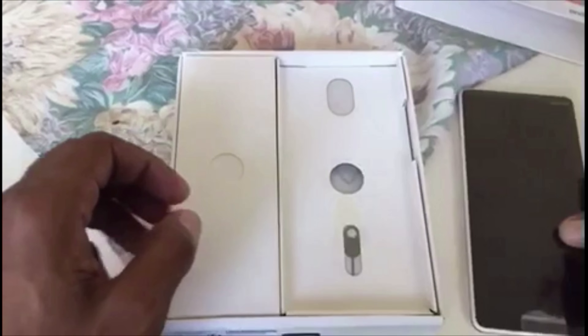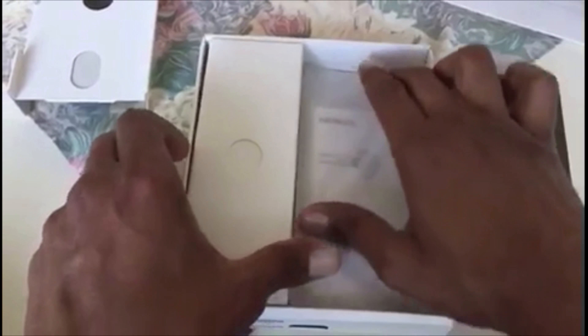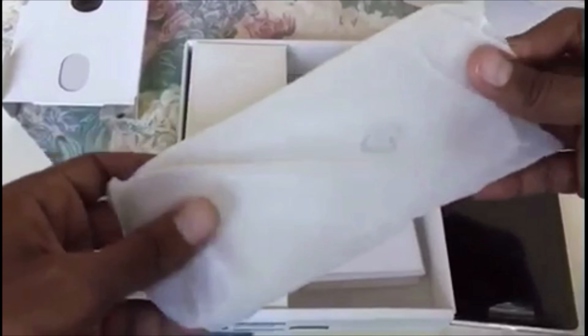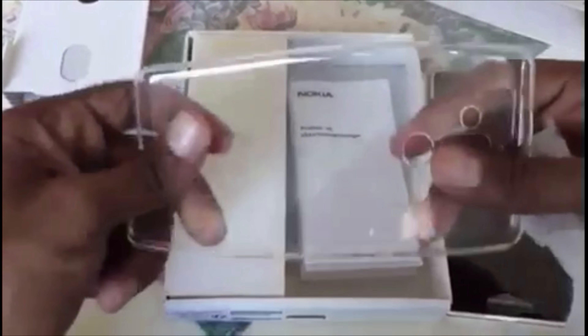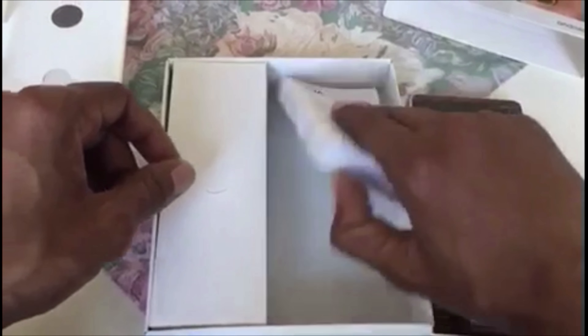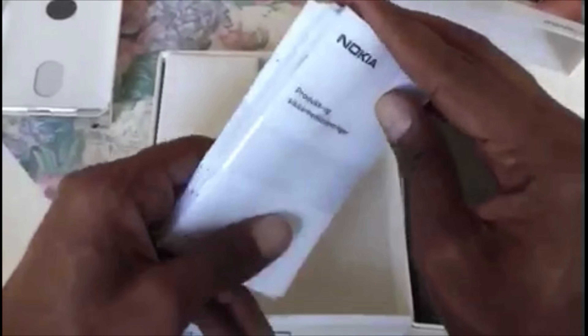This is the SIM ejector tool. We also have a plastic accessory that feels very solid and good, along with some booklets and paper documents in different languages. Now let's see what we have in the other box.